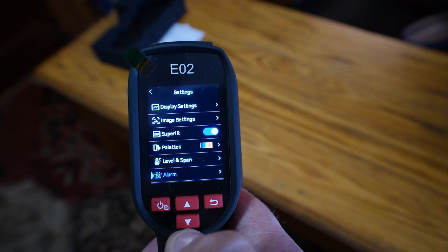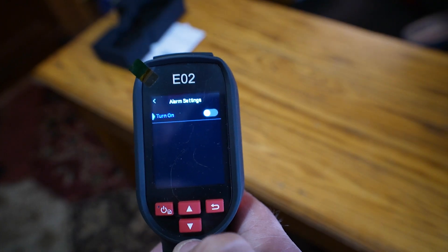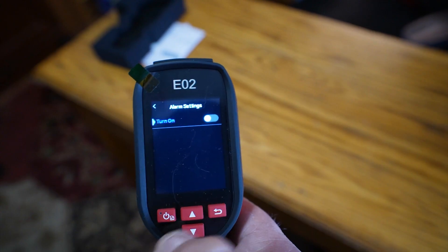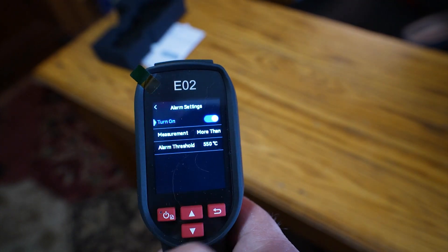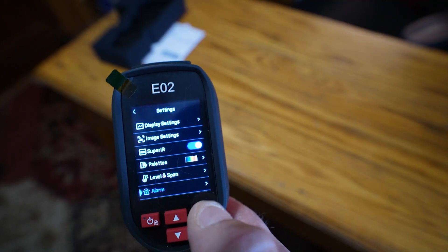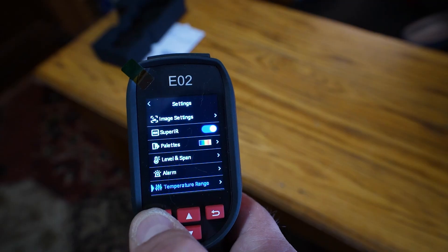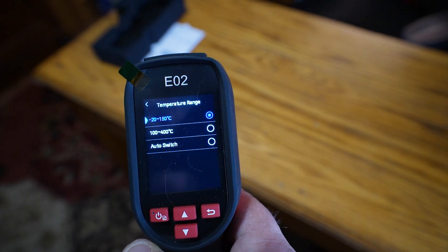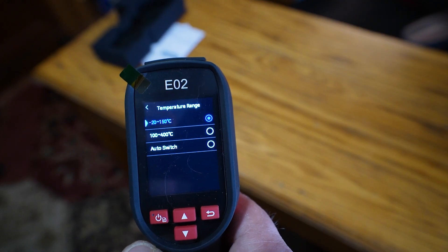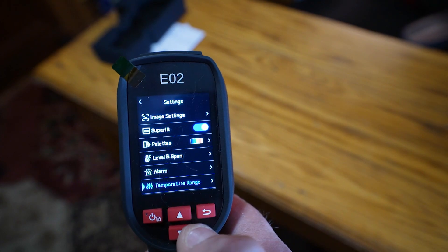Going down to the alarm settings, you can turn it on and set alarm levels. If something you're testing shouldn't get above a certain temperature, you can set your alarm thresholds here. I don't need any, so I'll turn that off. The temperature range on this unit goes between minus 20 and 400 degrees Celsius. I've got the scale set between minus 20 and 150, which is where I would be working with this equipment.